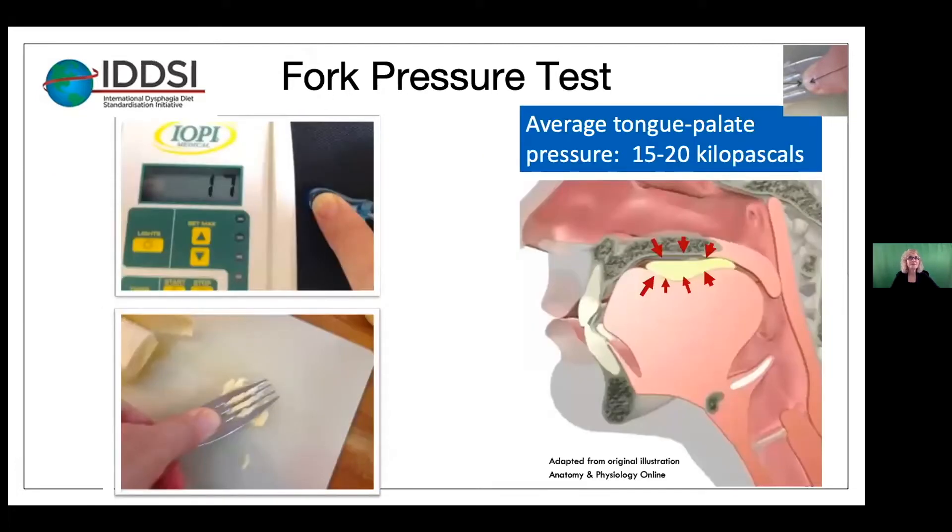It turns out that the pressure necessary to blanch the skin under the fingernail has been measured to be around 17 kilopascals, as shown on the IOP device. It also turns out that the estimated average tongue palate pressure is 15 to 20 kilopascals. So when you're doing the fork pressure test, as shown on the banana sample here, we are actually simulating the pressure that is relevant to the oral motor processing pressures generated in the mouth.